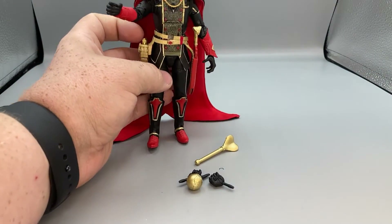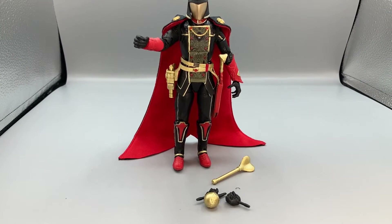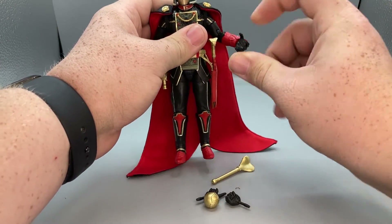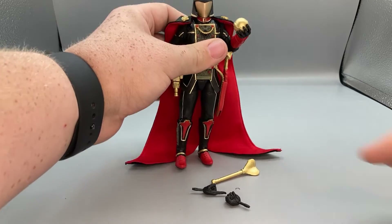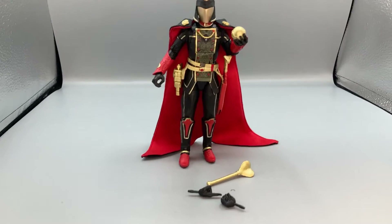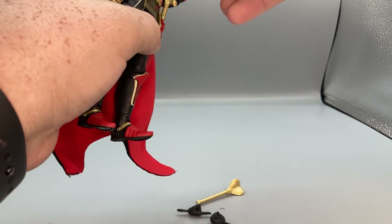He comes with two interchangeable hands — four sets total: open hand, trigger finger hand, fisted hand, and pointer hand. The nice thing about the open hand with this one is he actually comes with this mini golden globe, which you can have him holding so it looks like he's holding the world in the palm of his hand. You can do a lot of different nice evil emperor poses with him with these accessories.